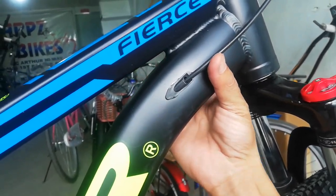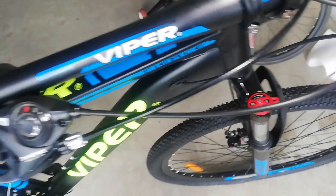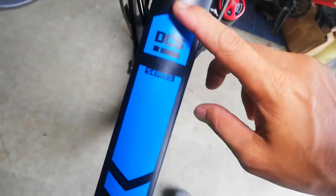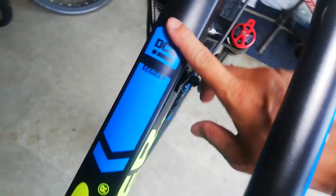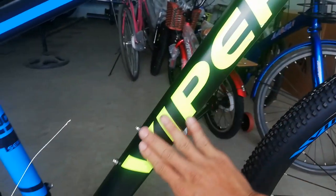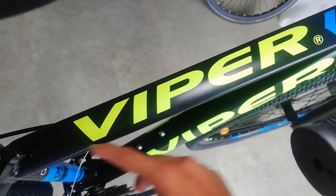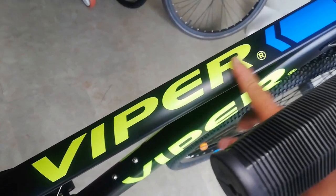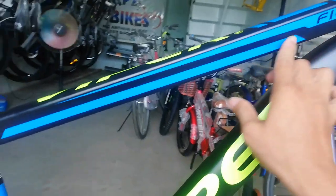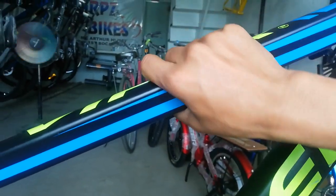Internal cabling — tatlo: isa, dalawa, tatlo. Dalawa sa down tube, isa sa top tube. Ang ganda nito. At dito sa top tube may makikita kang DCS series — hindi ko alam kung ano yan. Pag tinapan natin itong mga design na to — may lagay na decal, at may lagay na Viper. Parang reflector yata itong neon green na to. Viper, ayan. At dito may lining na blue, tapos model na Fierce.